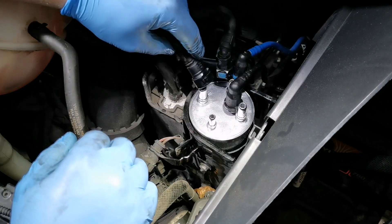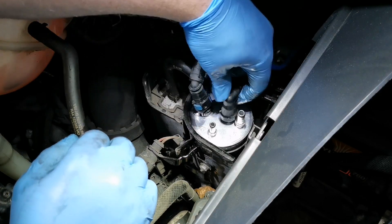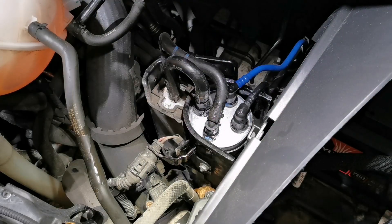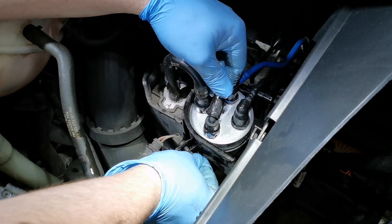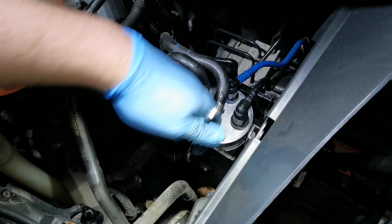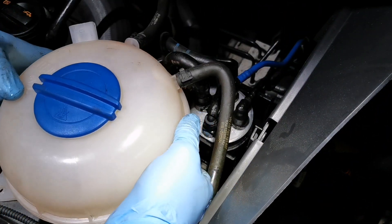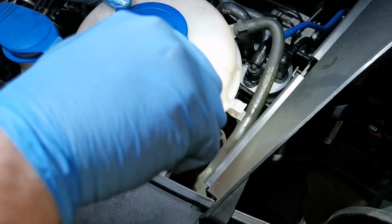Some people opt to fill the new filter with fresh diesel as a way to prime the system. We don't need to do this as we'll be priming the system with a diagnostic tool later on. The pipes just push-fit back into place, and you can put the 10mm bolt back in and clamp the filter into position. When you're happy, refit the coolant reservoir — don't forget the multi-plug and the two Torx 25 screws.